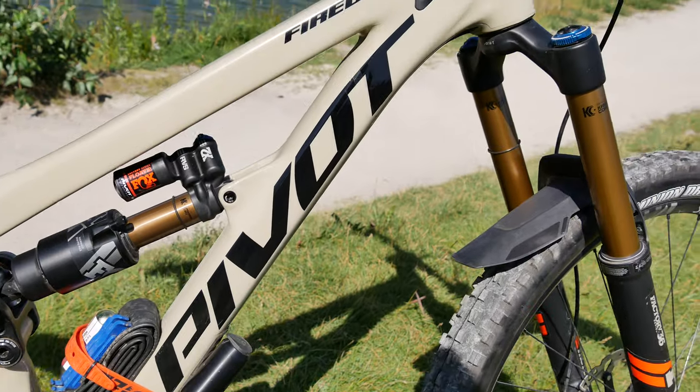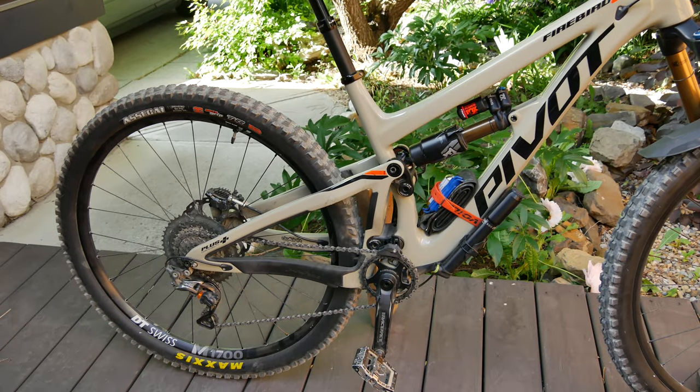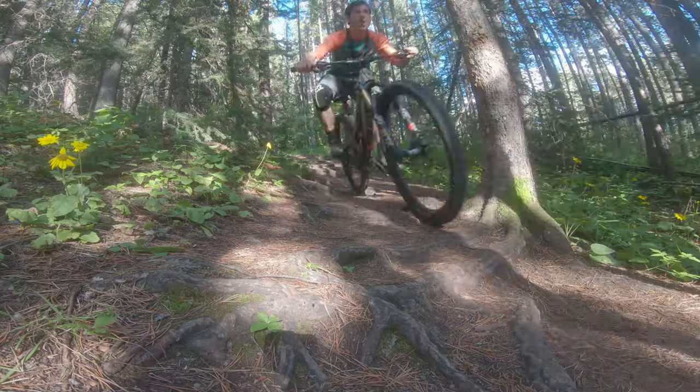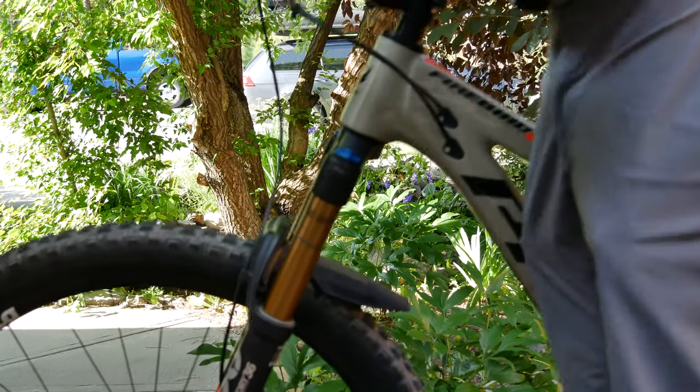I chose the Pro XT XDR kit. It comes with the Fox X2 shock and Fox 36 with Grip2 fork. With the large amount of adjustability, it can take more time to get dialed in, but it's certainly one of the best suspension setups I've had. The fork is plush, but with still plenty of mid-stroke support.